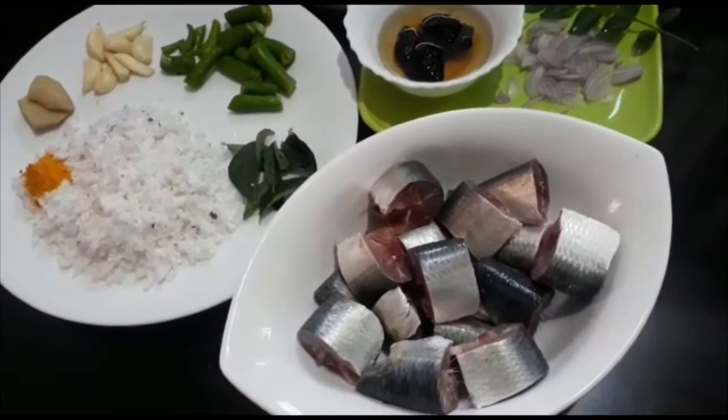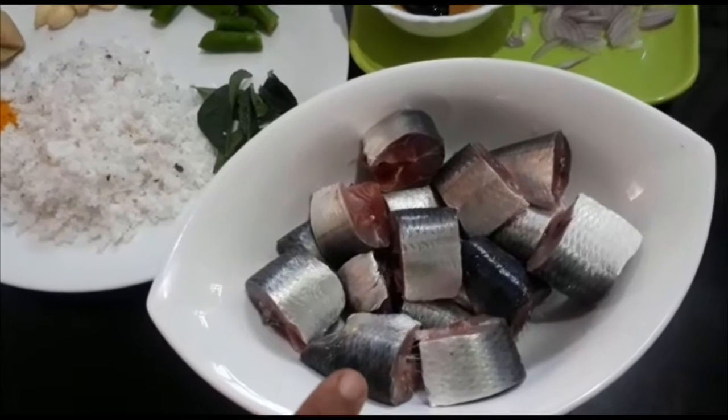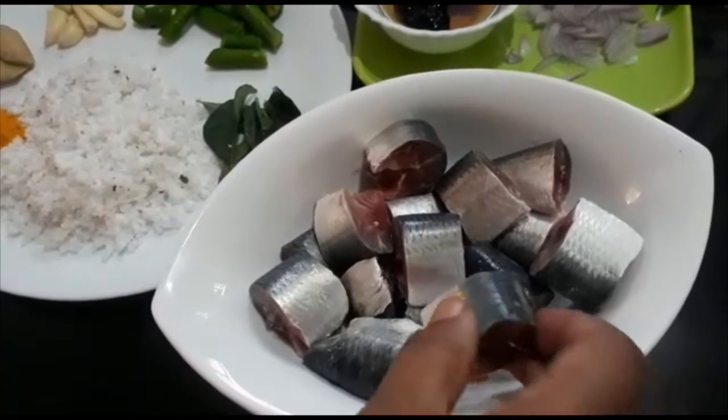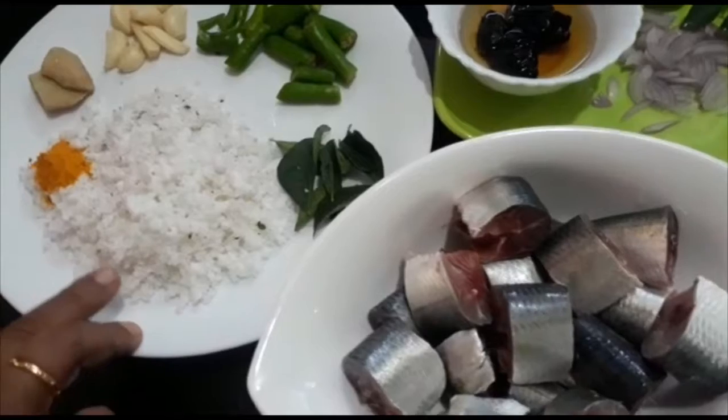It looks like we have a potting pig. Before I took this potting and made the potting, kids get a little bit. Here we go and it is ready to cook. I'll make half minus half of these potatoes.